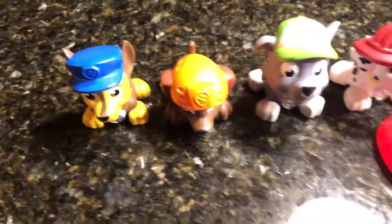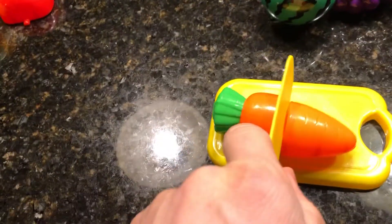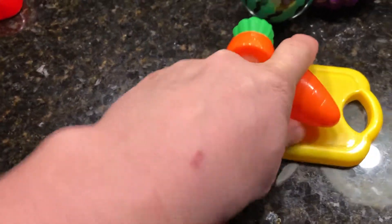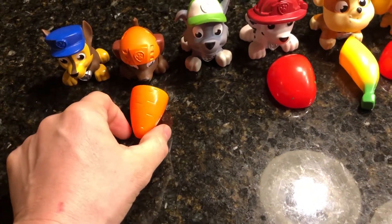Next up is Zuma. Zuma, for you we have this delicious orange carrot. Let's cut that carrot in half. Terrific — there you go Zuma, a nice orange carrot for you.